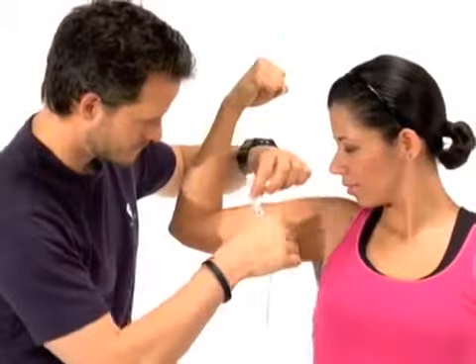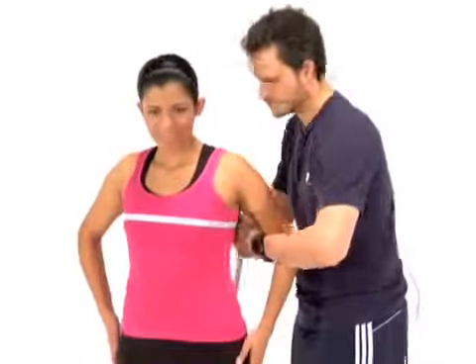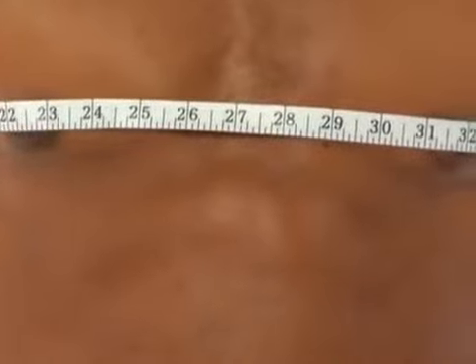Remember, you're going to want to make sure that you do both arms. Next, measure your chest. The proper chest measurement is taken right across the nipples, with your arms down so that you can get the lats in the measurement.